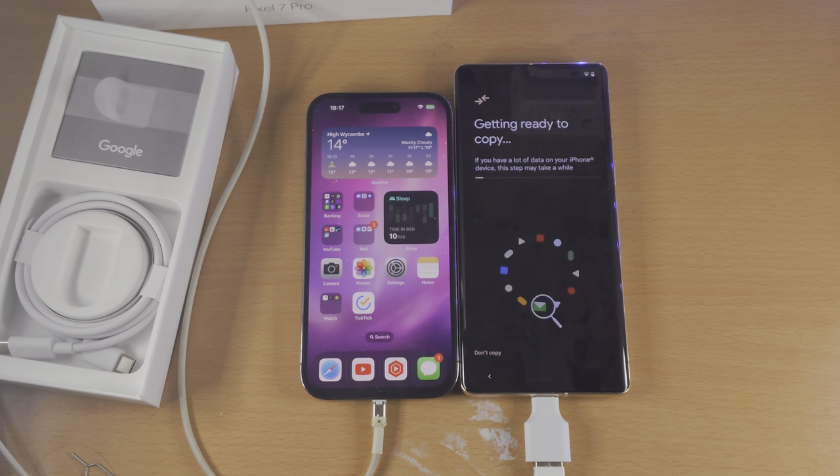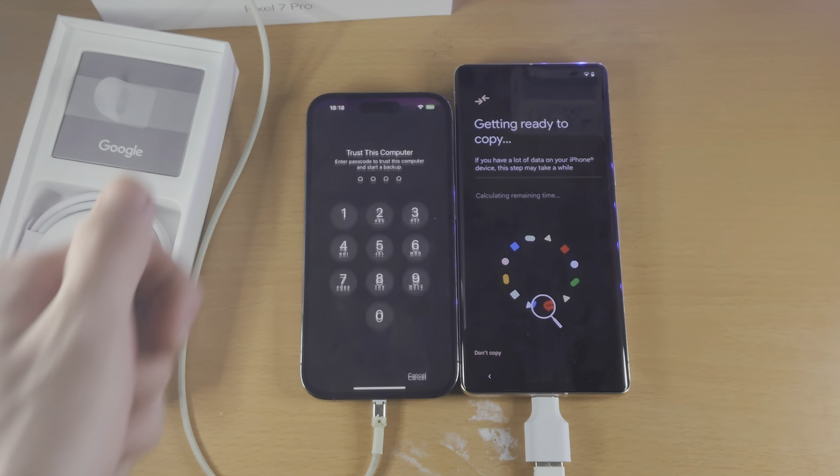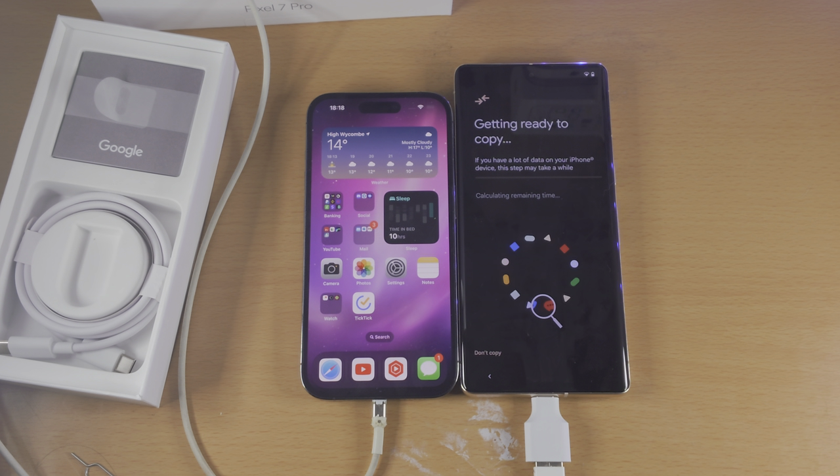So we're going to enter in the passcode again, and now it says Getting Ready to Copy. What it's doing right now is it is going to create a backup of the iPhone, and it's going to use those backup files to transfer over to your Google Pixel. So you will need to wait for this to finish — this will take a while. You can see this progress bar; this is the progress bar of the backup itself. I'm just going to fast forward once this is done.